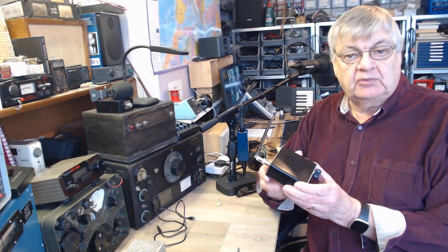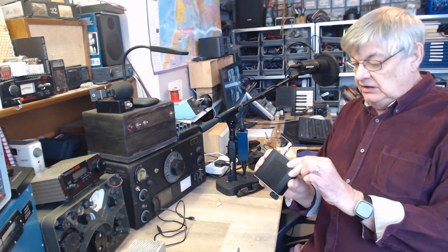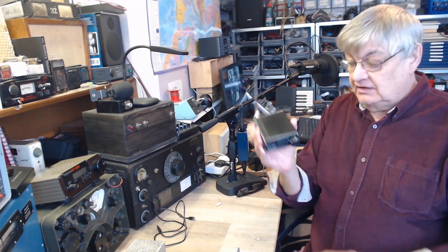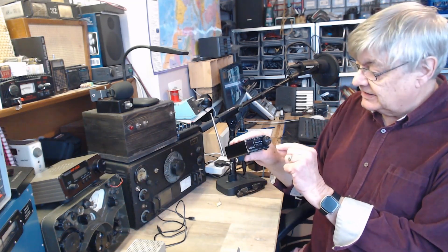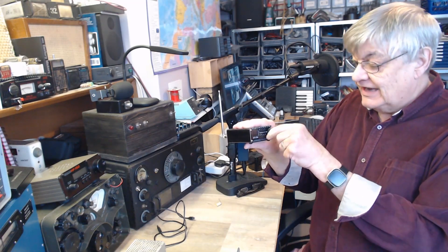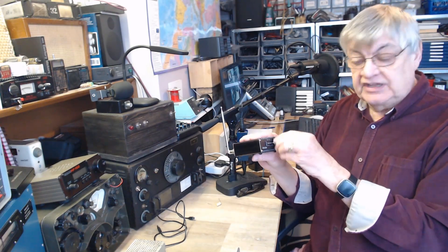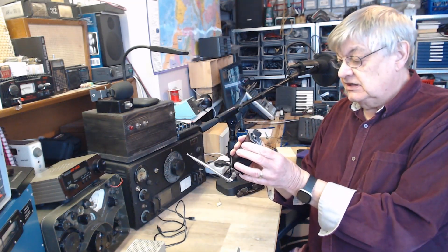I've put the information on my website, g4nsj.co.uk. Go to the main menu, look under communications, receivers, and there is the ATS20+. It is a communications receiver. Also, when you're on lower or upper sideband, if you click that, you are then adjusting the BFO frequency — it actually comes up on the screen — the BFO frequency, to resolve the sideband station. So that's another little feature of it, which is excellent.